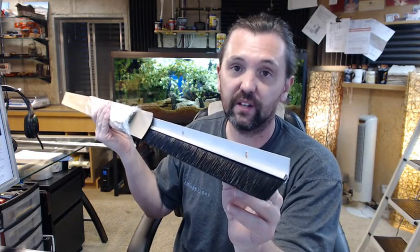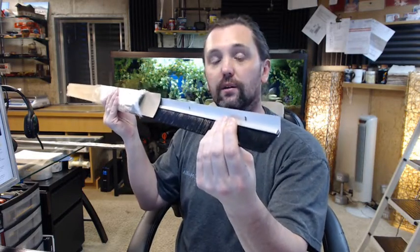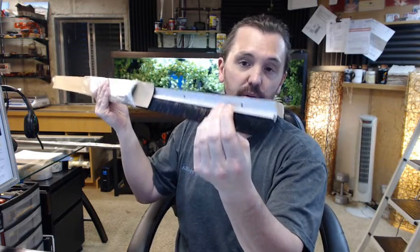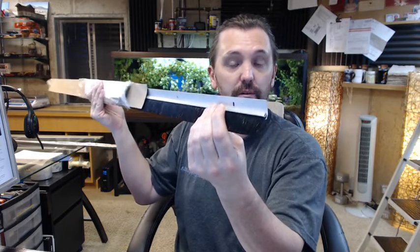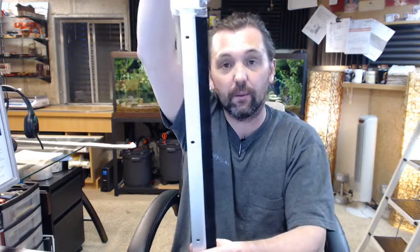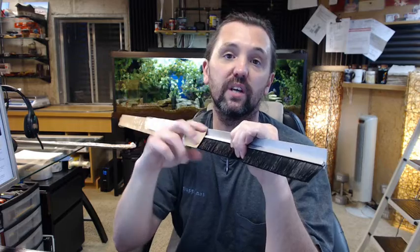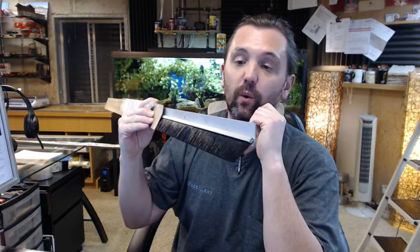That slotted hole from the factory is nice to have because it gives you a critical amount of adjustment for level and lateral positioning. It also helps compensate for a missed drilled hole whether you are drilling into wood, steel, aluminum, or fiberglass. A drill bit has a tendency to walk a little if you have not used a center punch, and that slotted hole helps compensate for that as well.